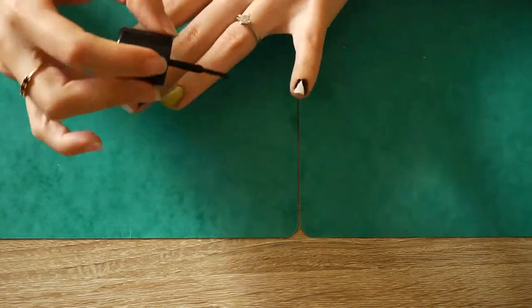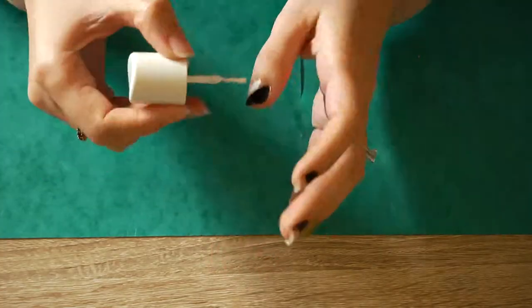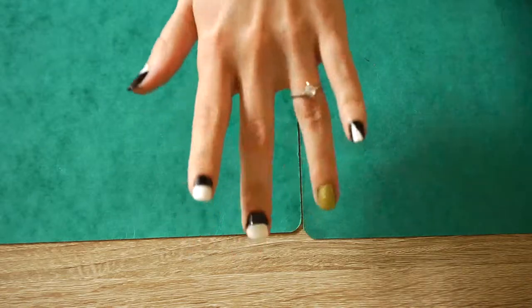Now use the black nail polish on the pinky. Use white on the other nails. Look how cute this turned out! Let dry for some more time.